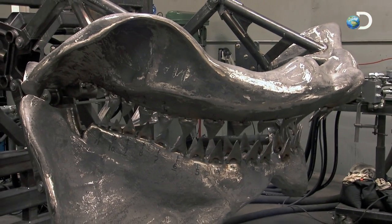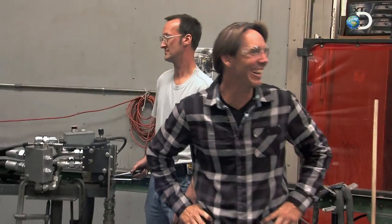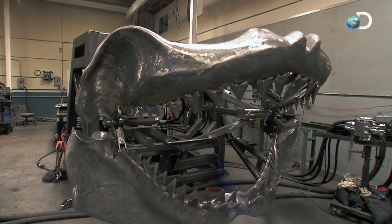There it is! There it is, baby! I'm so happy — you can't even imagine. To see this thing finally come to life, it's incredible. And it worked — it worked right out of the box. I can't wait to bite stuff with it now. It's going to be insane.